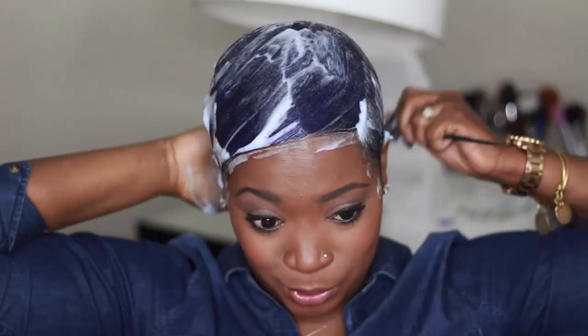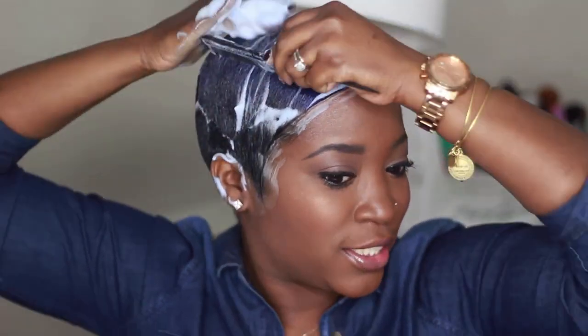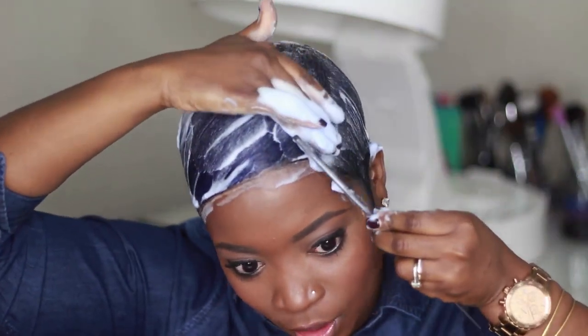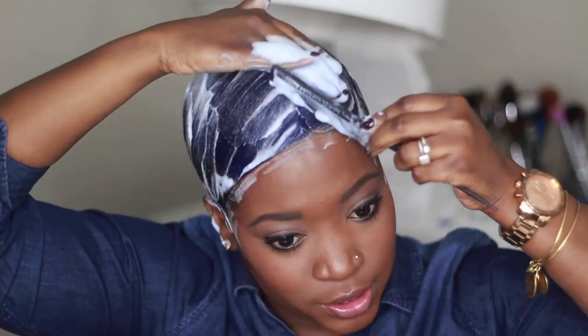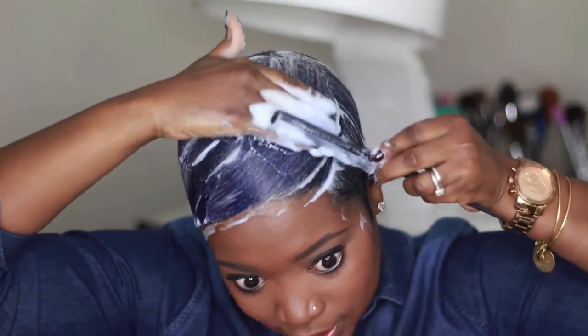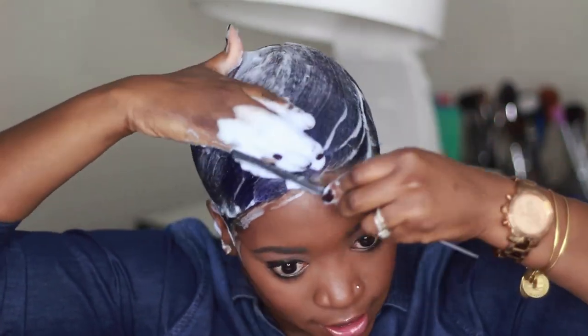If this is your first time molding or you're not really used to it, take your time. Don't be afraid and don't rush. When you take your time, you'll get that nice smooth mold that you really want, because the mold is the foundation for a great hairstyle.